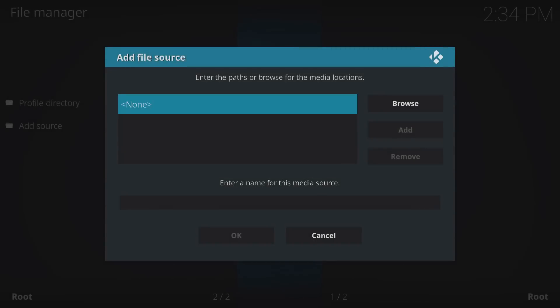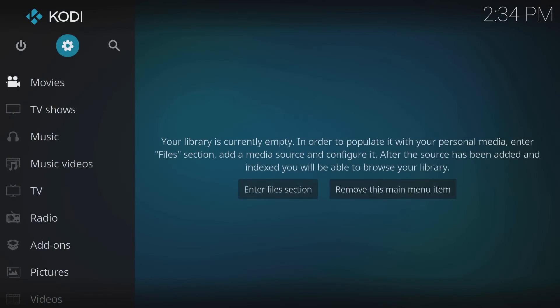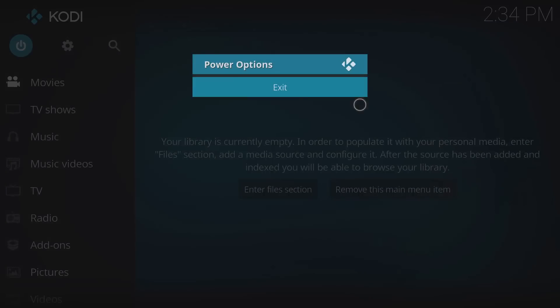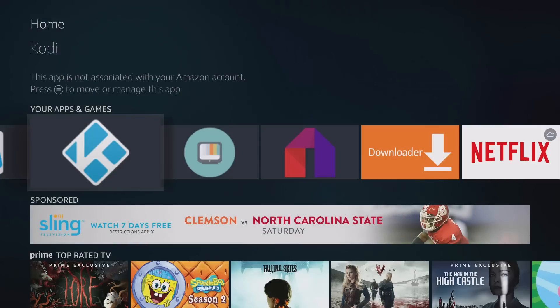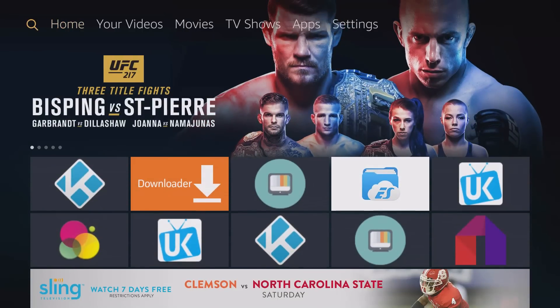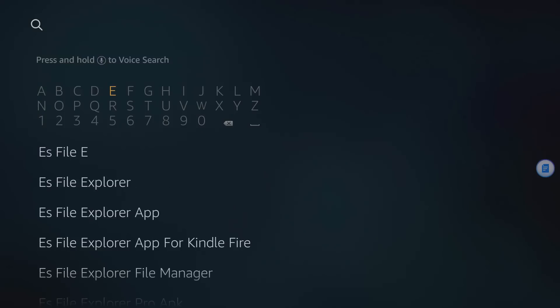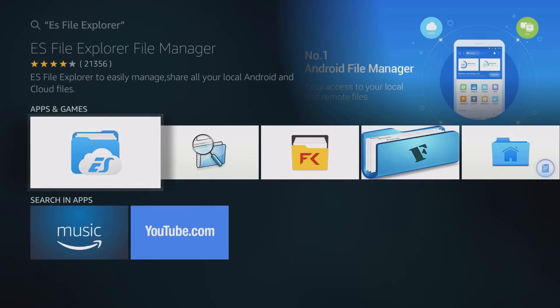That's a quick demonstration showing the keyboard is fully functional. One application you want to download with this setup is ES File Explorer. Just exit out of Kodi, go to the search bar, and type 'ES File Explorer' — you can type it or use the voice remote. There it is right there — the blue icon. Just download that and launch it.